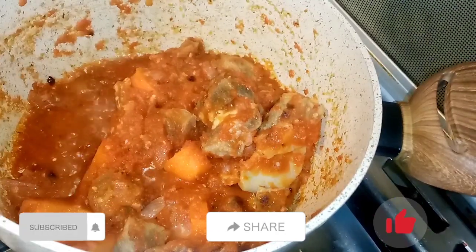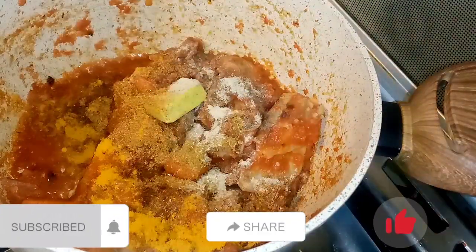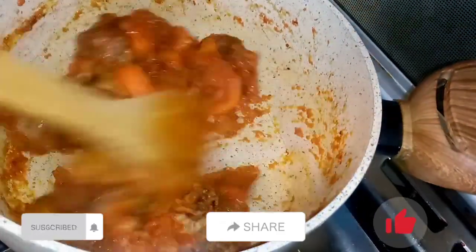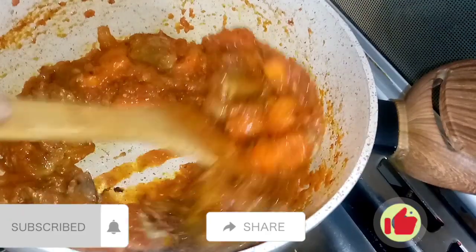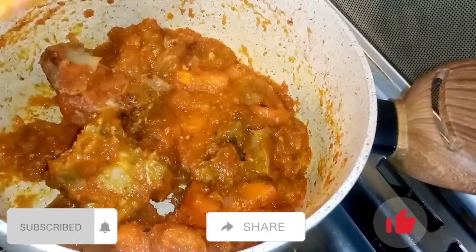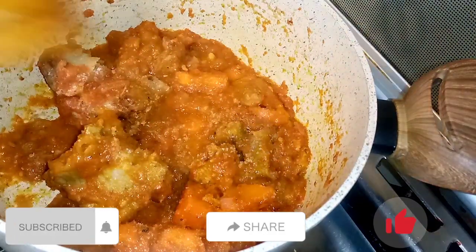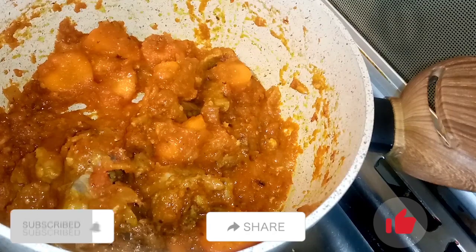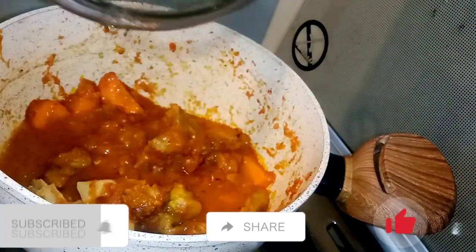Here I have my spices: turmeric, curry powder, white pepper, and Maggi — you can call it Roiko cube or Maggi; in Nigeria people call it Maggi. I added a bit of water, then a little bit of salt. At this point I'm cooking on low heat, not in a hurry, not rushing.